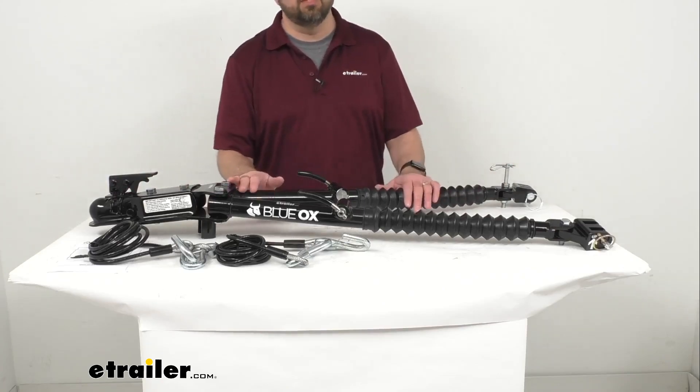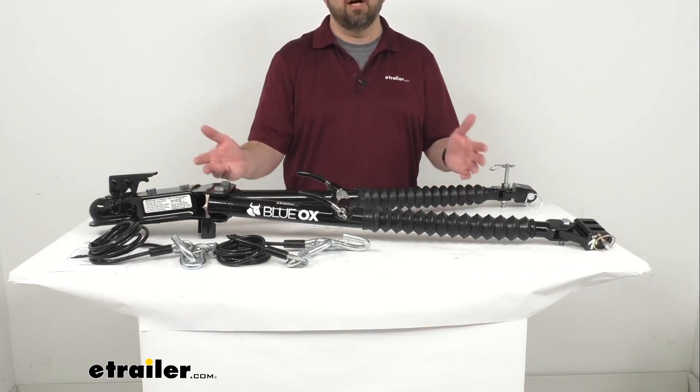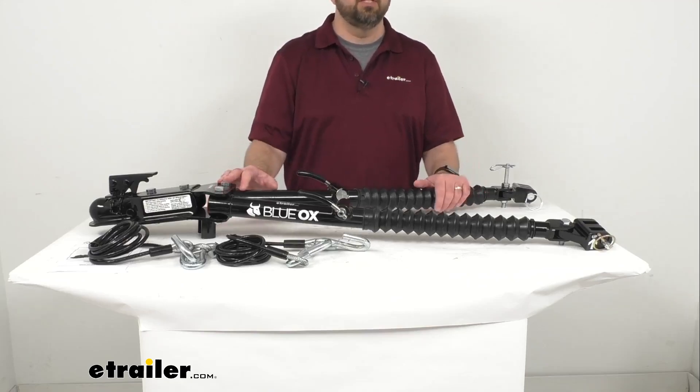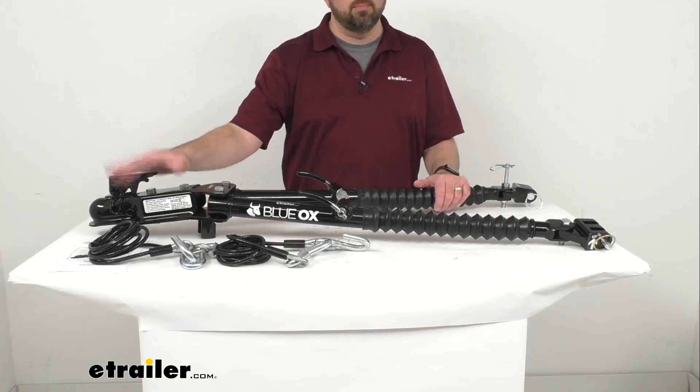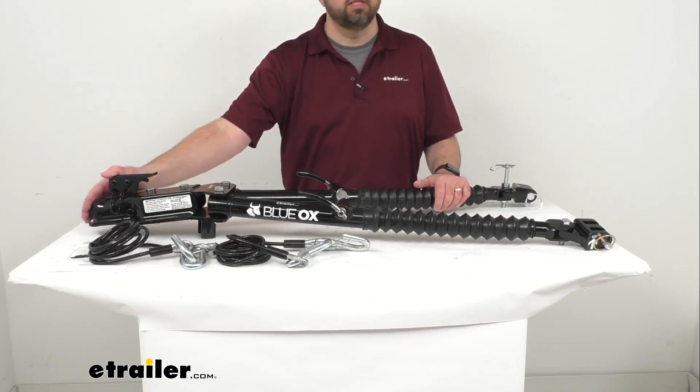Other folks really like this tow bar being on the front of the vehicle because they find it much faster when hooking up to their motor home. With everything staying on the vehicle side, they can just drop the coupler down and it's going to click right onto that two inch hitch ball.